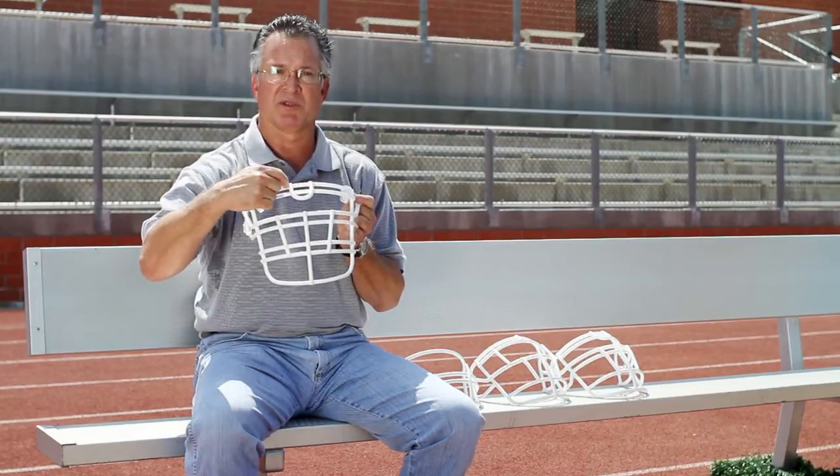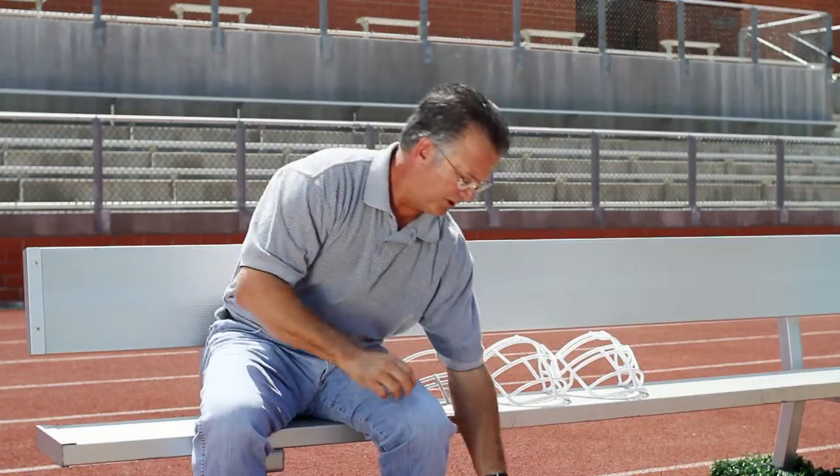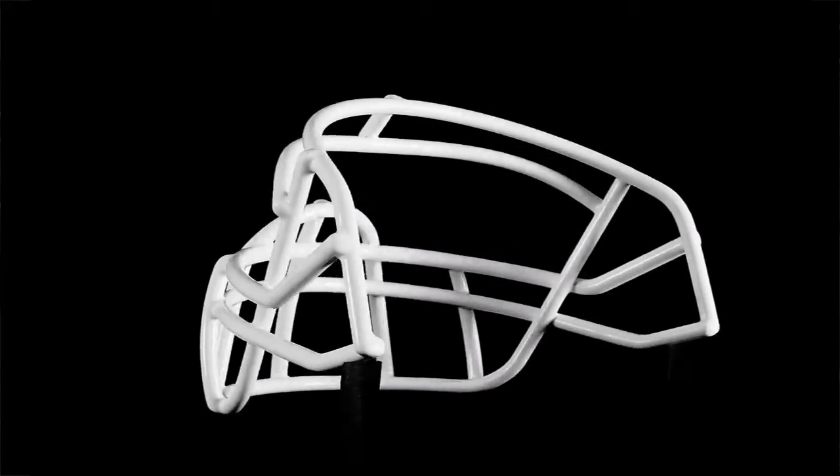The U-bar placed on the RJOP will help protect the bridge of the nose. The Bulldog face mask is a design that will help protect the nose, but does not have a lower bar for the jaw and neck.